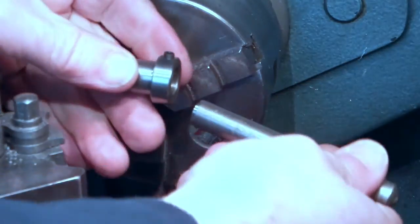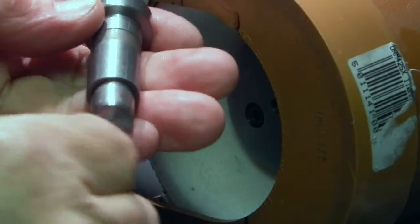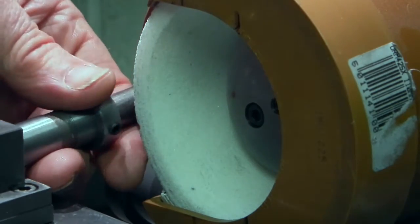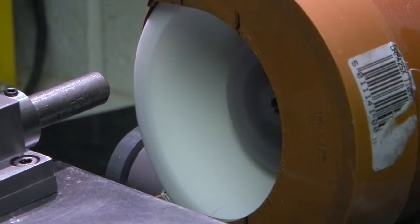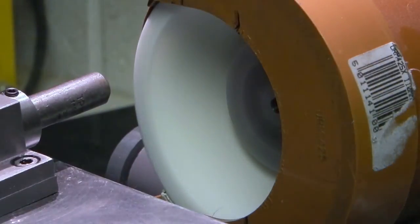That's the holder for it. I fitted the diamond into the holder. Now the holder fits into the machine anti-clockwise, because I'm dressing on this side — I don't want the force to be going down. Otherwise if the force is going up it could start lifting the table; going down it's going to push the table down.